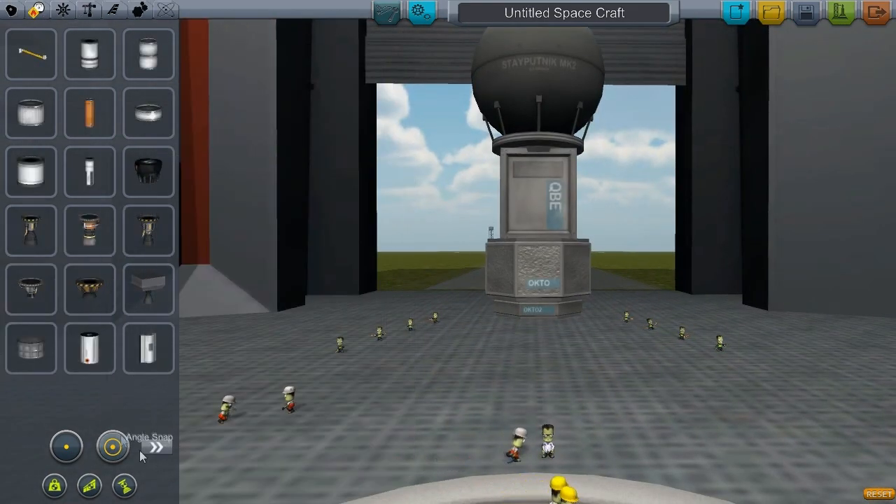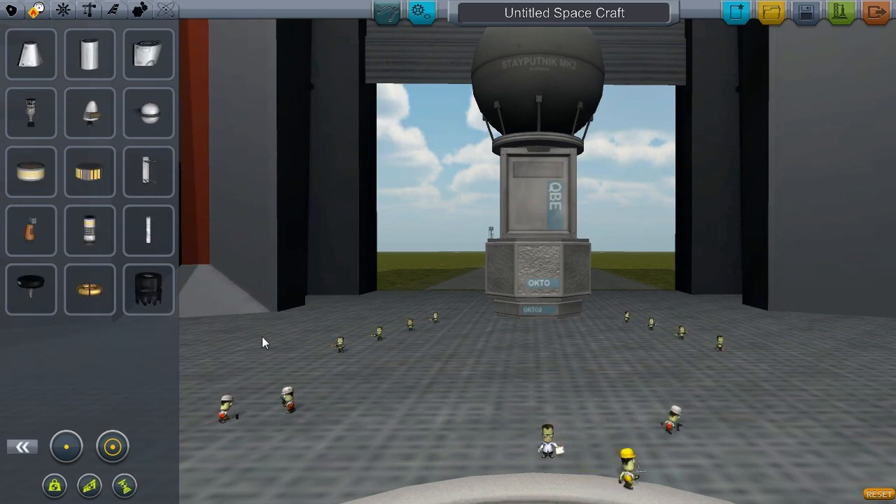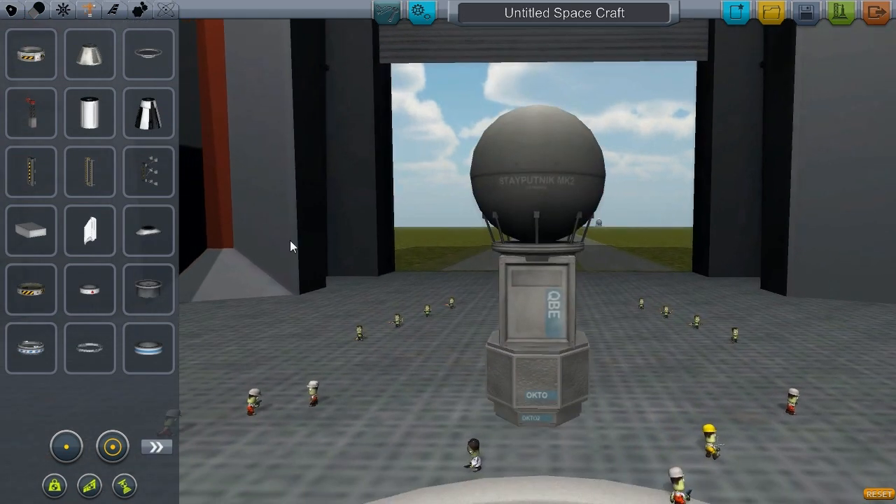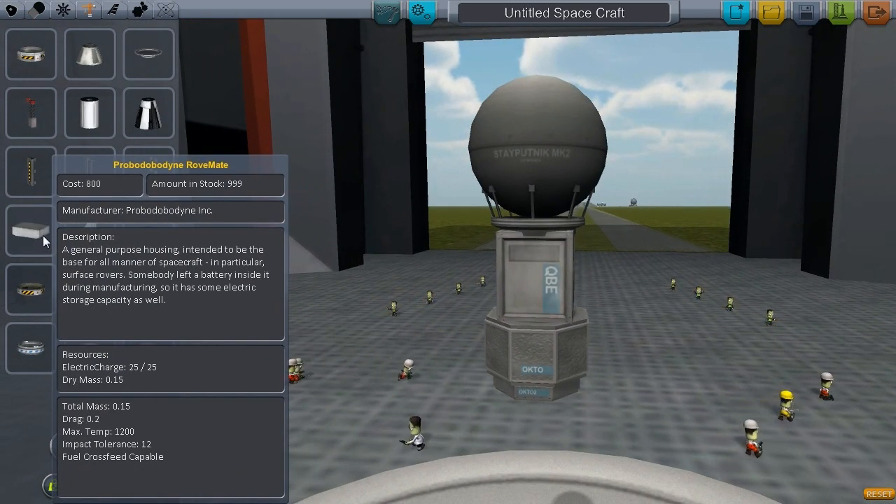Let's go see if we've got anything new in propulsion. I've had a little look — I don't think we have. No, we don't. Control? Nope. Structure. Now of course we've got the Rovemate — the Rovemate.